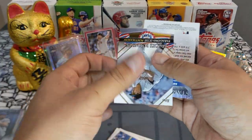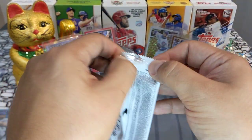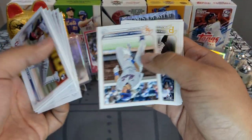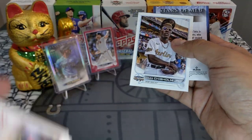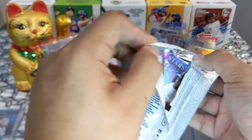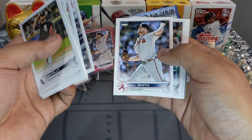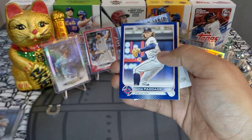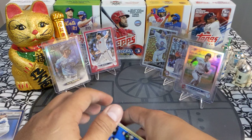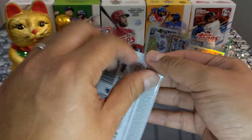Next pack: Brooks Robinson Paragons of the Postseason — beautiful, the rest is base. Next pack: Jazz Chisholm beautiful All-Star Game card and base. We are more than halfway in, let's hope we can pull another banger. We got a Chris Paddock retail blue — beautiful, going out to the Minnesota Twins, twin city — and the rest is base.